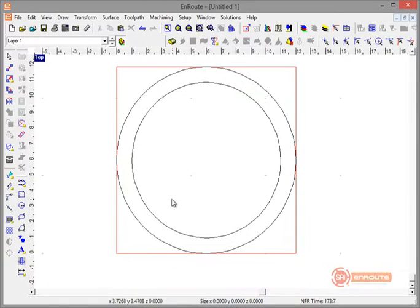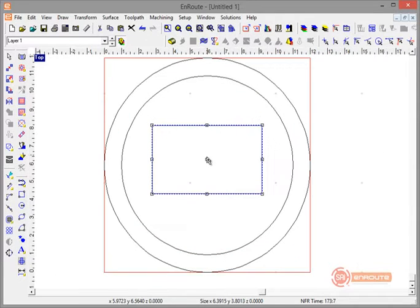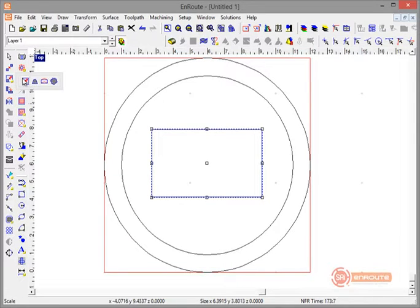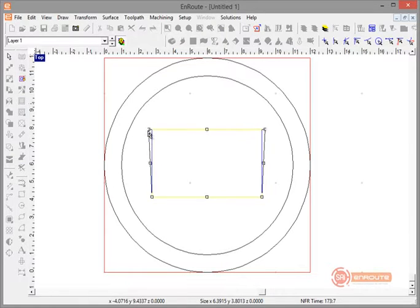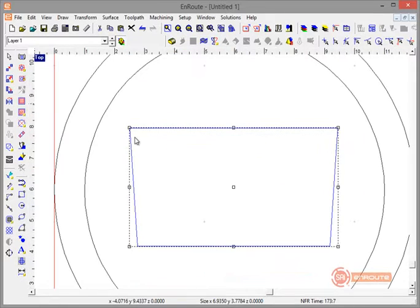Now I need to create a crown, so I'll start by drawing a rectangular shape about the size of my crown. Then we'll use the distortion tools — specifically Taper Distort. I'll hold down and pull it out just a little bit and hit Enter. That widens the top compared to the base.